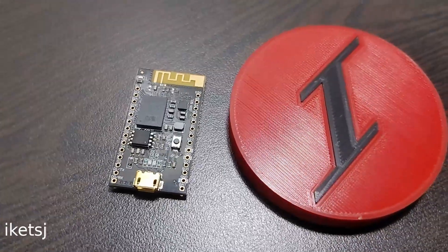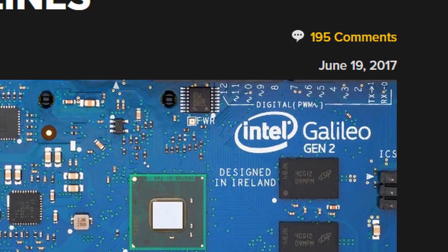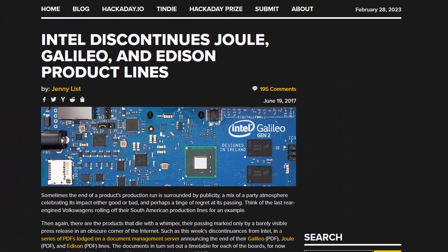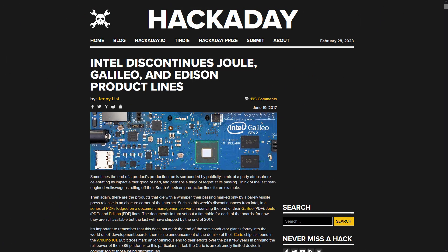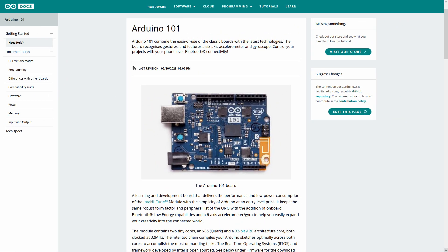Ike TSJ here. Let's go! Intel actually had the Galileo, Edison, and the Joule board. They also made the Curie module, which is used on the Arduino slash Genuino 101 board.